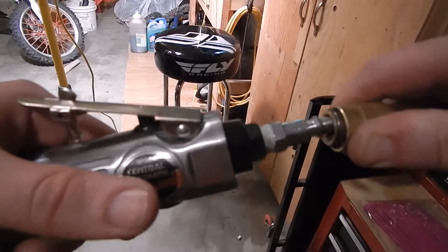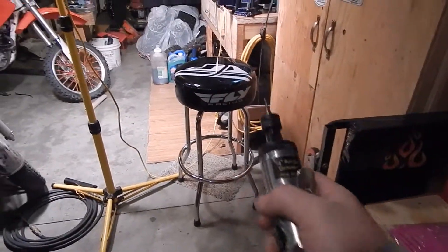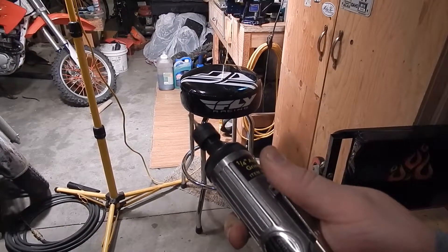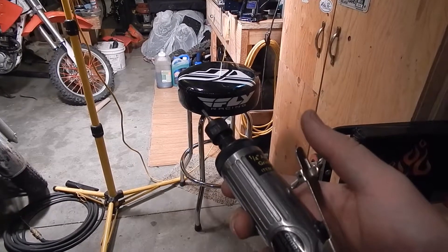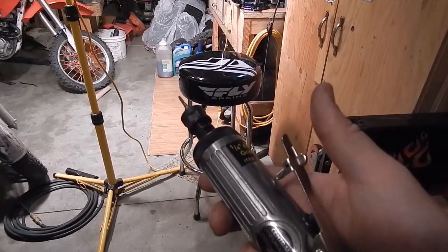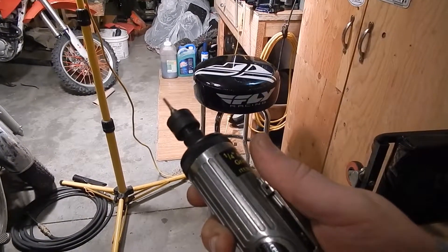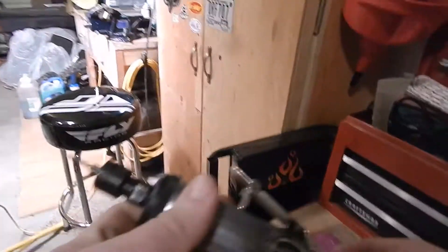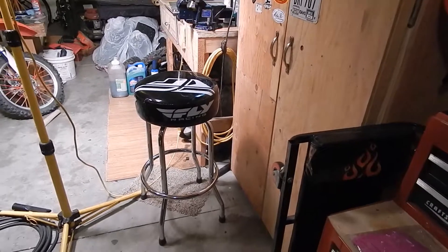The air compressor is put back together. A new three-eighths inch regulator is installed. Pumped it up to about 110 psi and set the regulator at about 100. It's a little better, still falls off a little bit, but that's way better than before. Just need a bigger air compressor and more money. Thanks for watching.